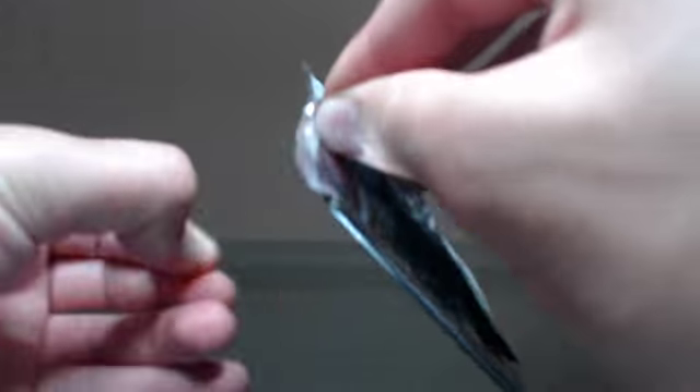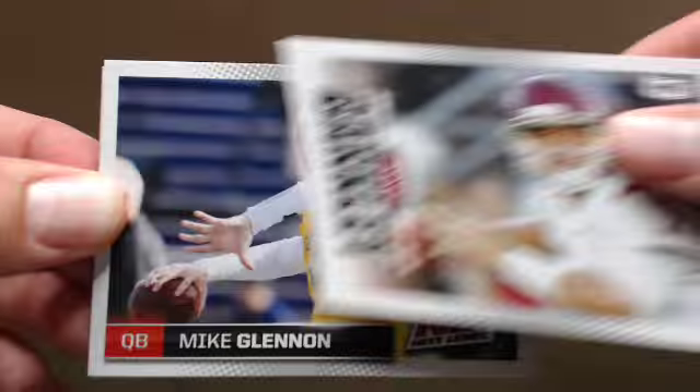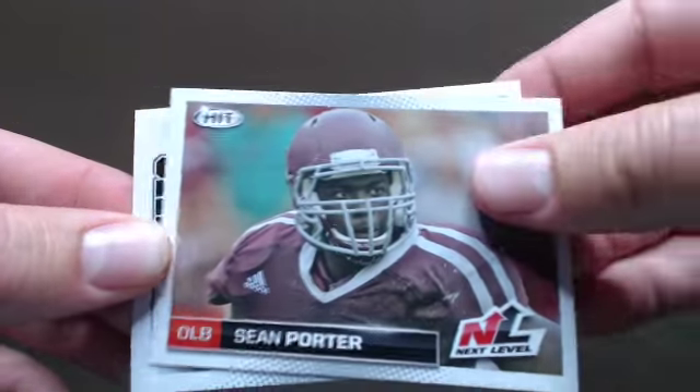Another Matt Barkley. I don't think this year's draft is going to be quite what last year's was. I think last year was one of the top drafts we've ever seen — that's for sure. Pretty ridiculous.